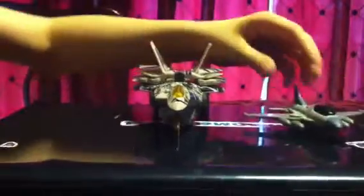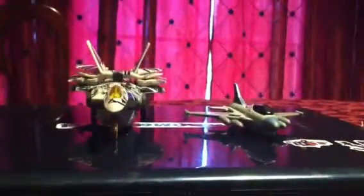Here's a size comparison with the Transformers Prime Starscream from McDonald's, which really isn't that great. I'll do a better comparison later.